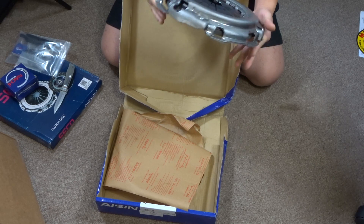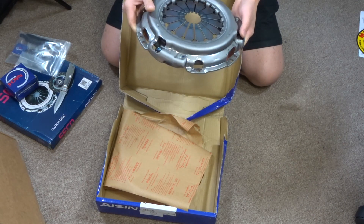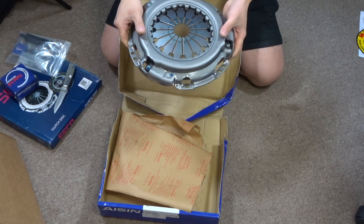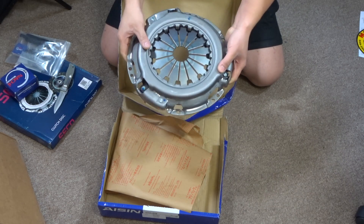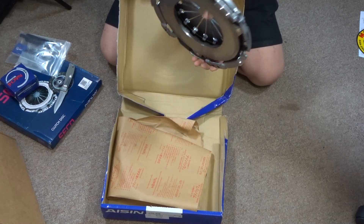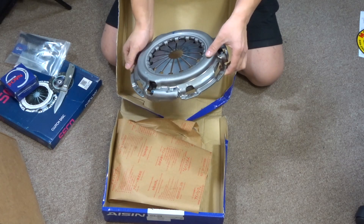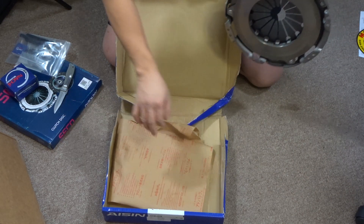Originally I was going to buy an eBay clutch for like a hundred bucks — there was a set for a hundred bucks — but I decided not to because my rig is fully built with a dual case. I decided that if I'm going to do the clutch, I'm going to put the best clutch I can afford in there. So I went with this 1200 pound clutch. Originally stock clutches are only like 800 to 900 pounds, so this will be a step up. It should be able to crawl really well.